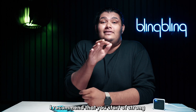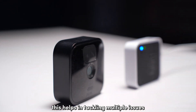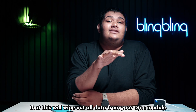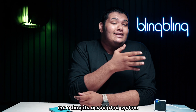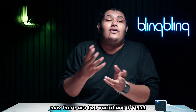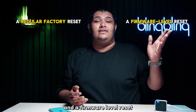I recommend that you start off with a clean reset of your module. This helps in tackling multiple issues that could have piled up over time or due to errors in general operations. Just note that this will wipe out all data from your Sync module including its associated system, so you will have to pair it once again with your Blink account. There are two variations of reset: a regular factory reset and a firmware-level reset.